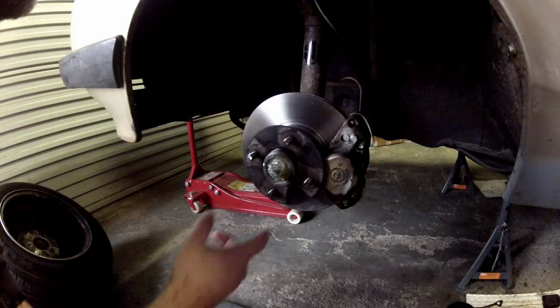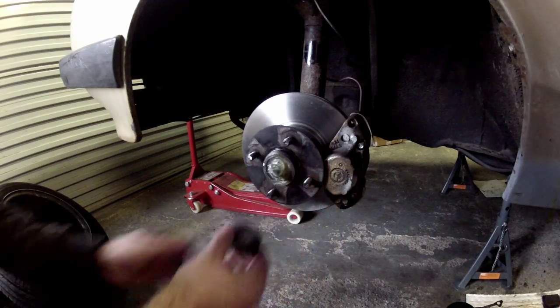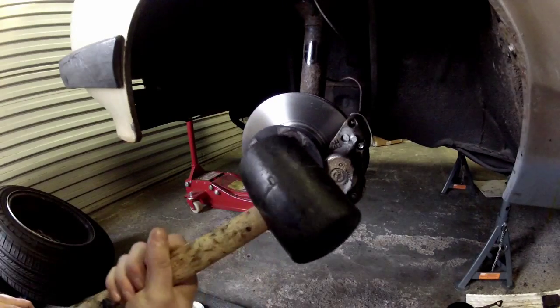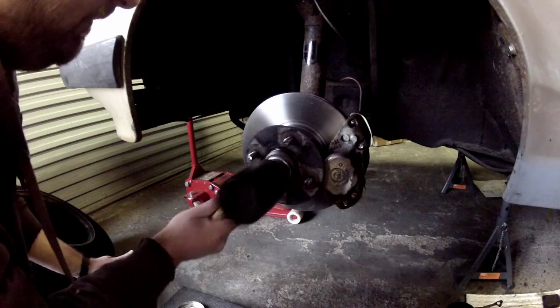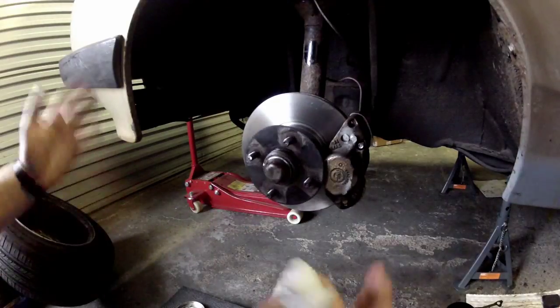That's the hard part over with. I've just covered everything in a smear of grease and now I need to refit the dust cap. Use a rubber mallet if you've got one so you don't ding it up. And then the last thing you need to do is put your wheel back on. Once you've done that, that's essentially it — job done. I hope this video gives you the confidence to tackle the job yourself.